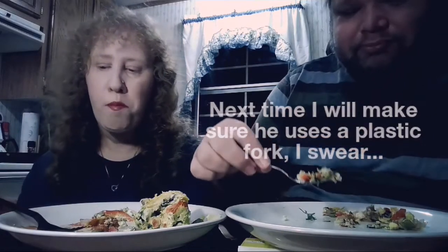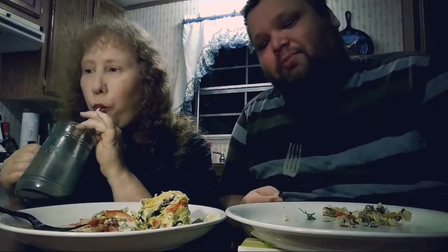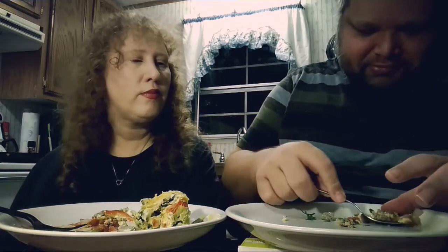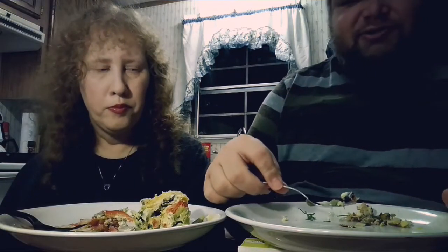I'm full. That's good though. I'll be done in a minute. Last drop's down there. I heard you drink your last drop.